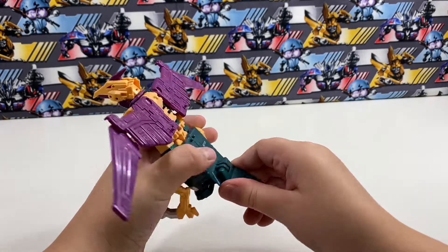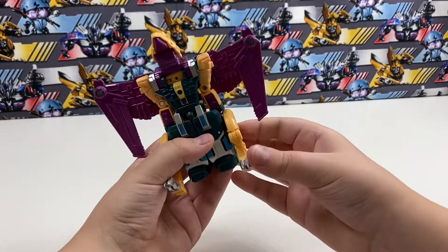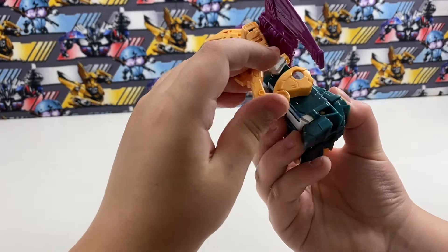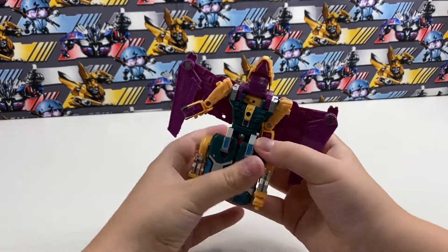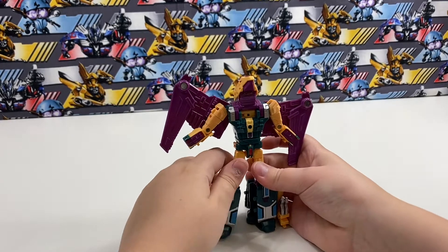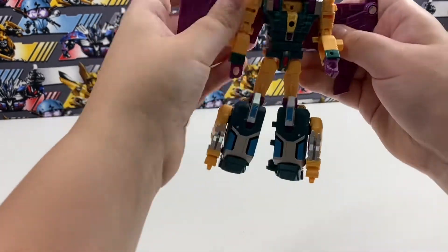Now to transform Cutthroat, you're going to take the tail piece and flip it up. Then come to the wings and point them down like that. Take the bird legs and flip them up — they don't peg to the robot legs actually. Then unpeg the robot arms from the body, unpeg the robot legs and flip them out, then flip out the hands. Spin the forearms around — the wings can move like that too.